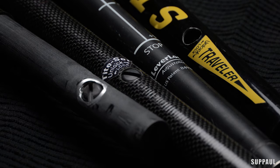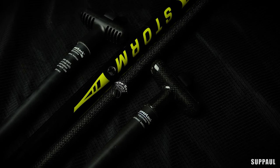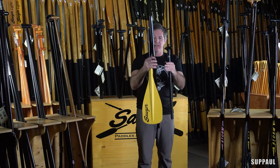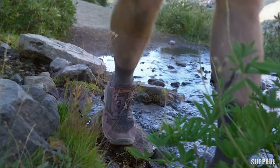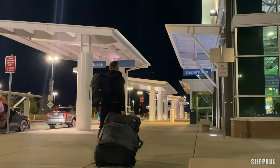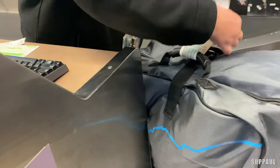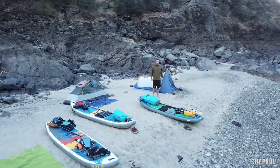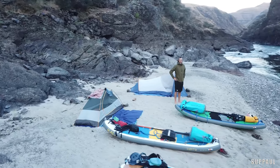Each series also has a Traveler option in both fiberglass and carbon shafts. The Traveler is a three-piece breakdown paddle using the patented tight set locking mechanism and the quick draw adjustable grip. If you are hiking into the backcountry, heading to an exotic destination with your board, or needing a spare paddle for that multi-day mission, the Traveler version of any of the Sawyer SUP paddles is a must.